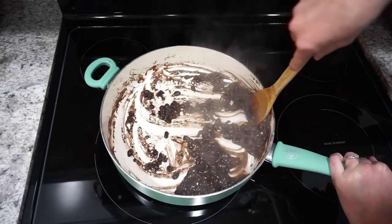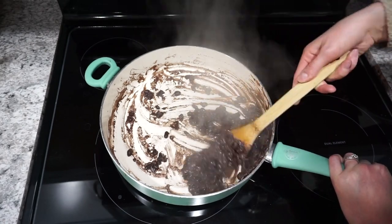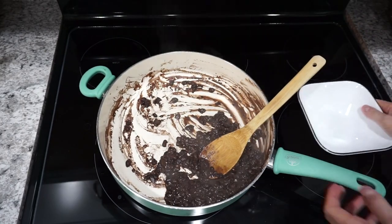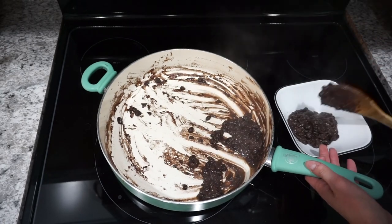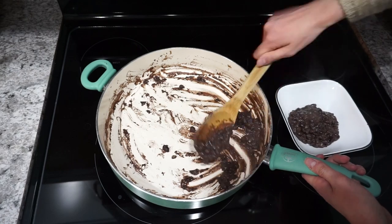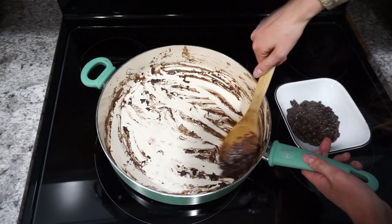I'm going to have this recipe linked down below. Of course, you can also just use refried beans out of a can if you want, and that will turn out just fine. The original tacos from Taco John's actually just have the regular refried beans, but I thought these black refried beans looked super good and they definitely were really delicious in this taco recipe.